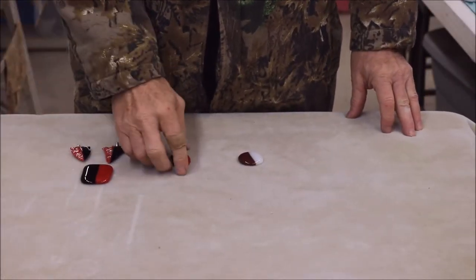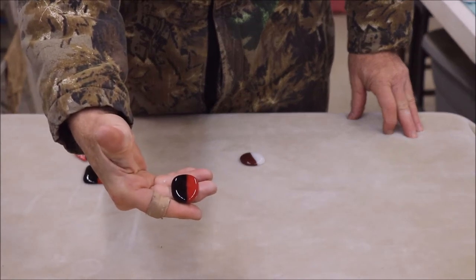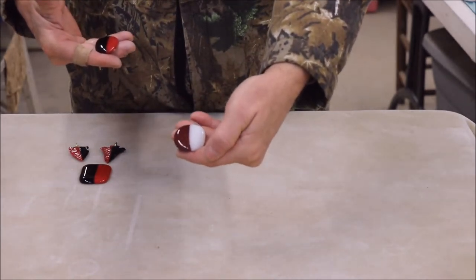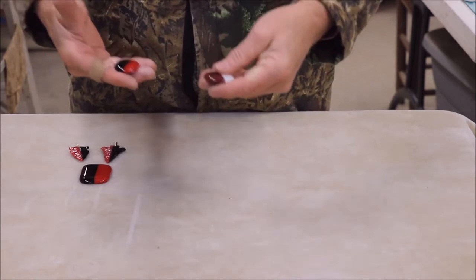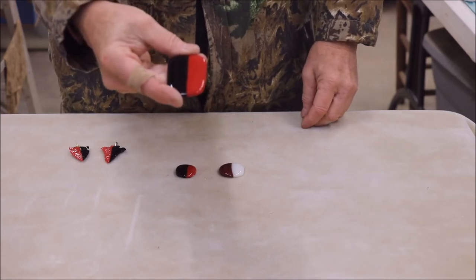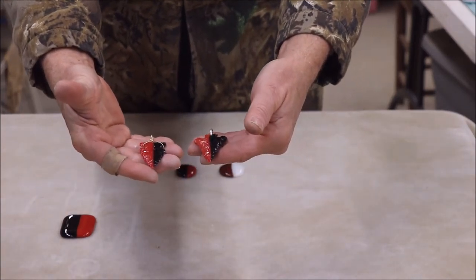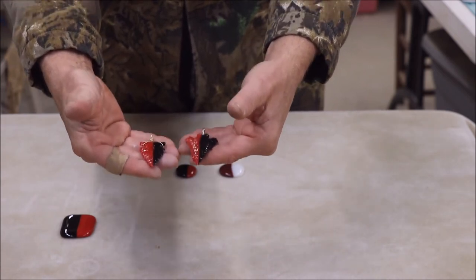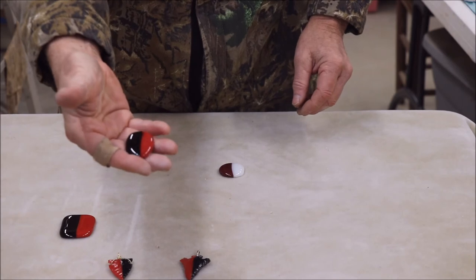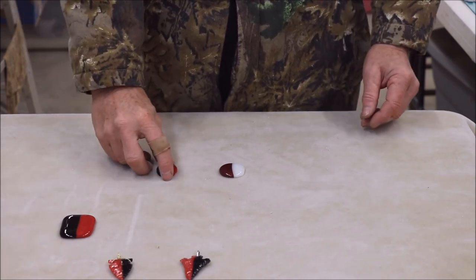Here we are with the finished product. It started square and, of course, this is the Georgia red and black. To be fair, I went ahead and done an Alabama maroon and white, so nobody can accuse me of playing favors — although it's obvious that I do. That's just a bigger one that I made, and from that I nap arrowheads, which is another one of my hobbies. As you can see, it makes a very, very nice arrowhead and a very nice pendant. You can do it in any of your school colors and it's very simple to do. I hope you guys enjoyed this and it was helpful to you in some way. Thank you.